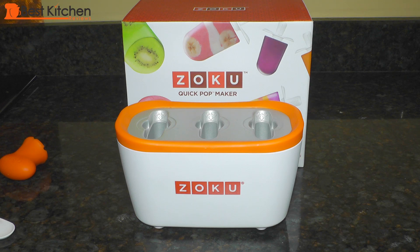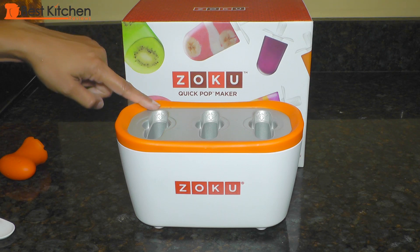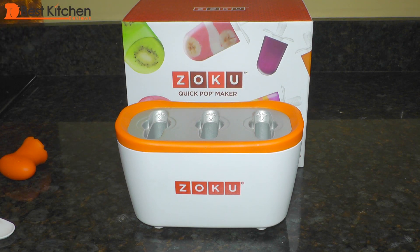Each popsicle is about 2 ounces. It makes 3 popsicles in about 8 minutes. You can also make 3 batches before having to re-freeze the base.